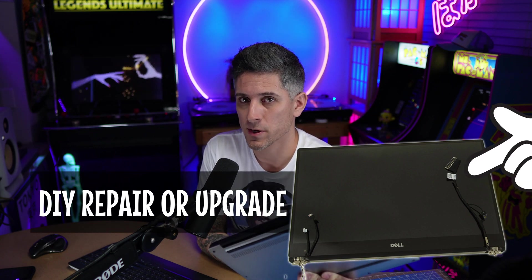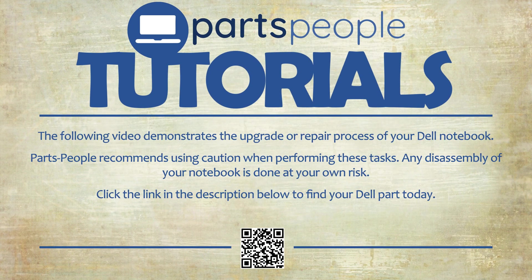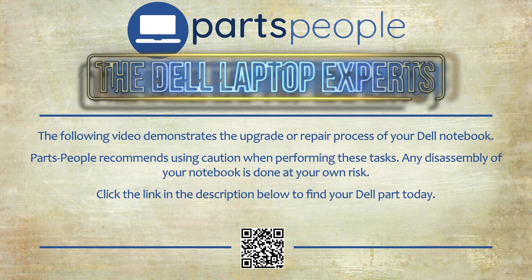If your screen isn't working, you want to upgrade it with a touchscreen, or in my case smash it to bits, let's replace it. Parts, tutorials — upgrade or repair your Dell, find the part here.